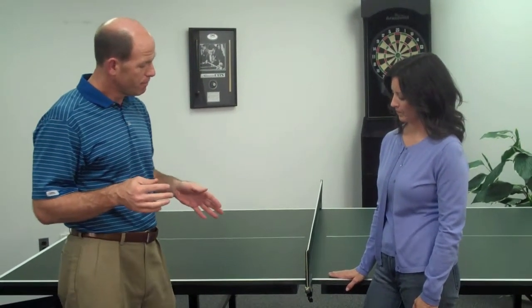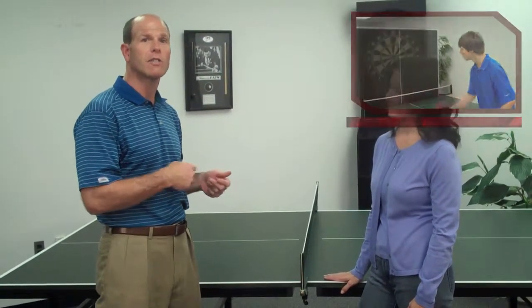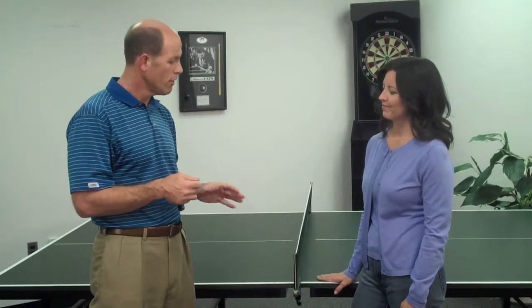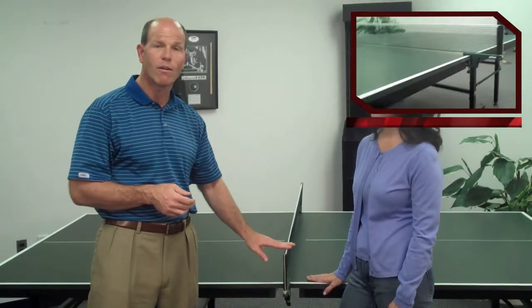The great thing with this type of table is that you can use it in playback mode. So if you want to practice your shots, you can play by yourself. The net on this set is a clamp-on style which makes it easy to take on and off, and you can also tension the net.